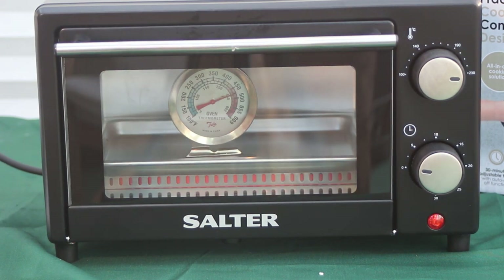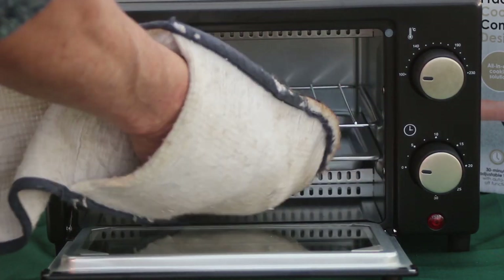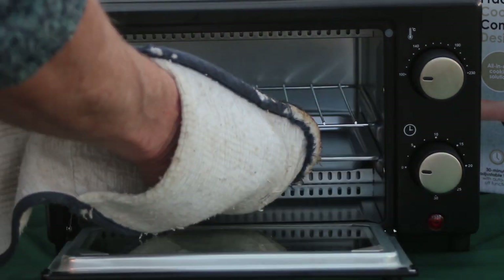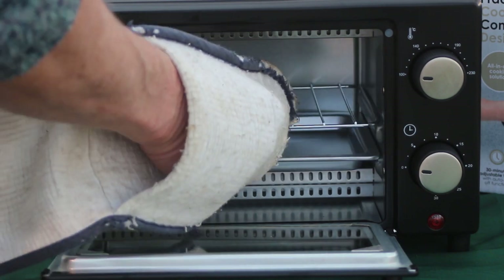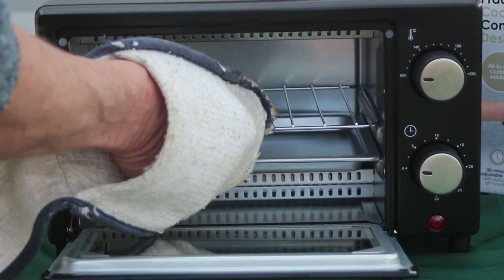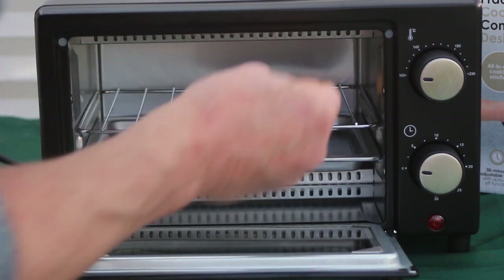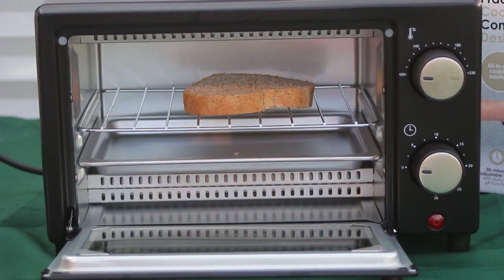While it's cooling down — the oven comes equipped with a small tray that fits in the bottom rack and a wire grid which you can fit in the top rack if you so desire. I'm going to first of all try toasting a bit of bread. It's frozen homemade wholemeal bread.